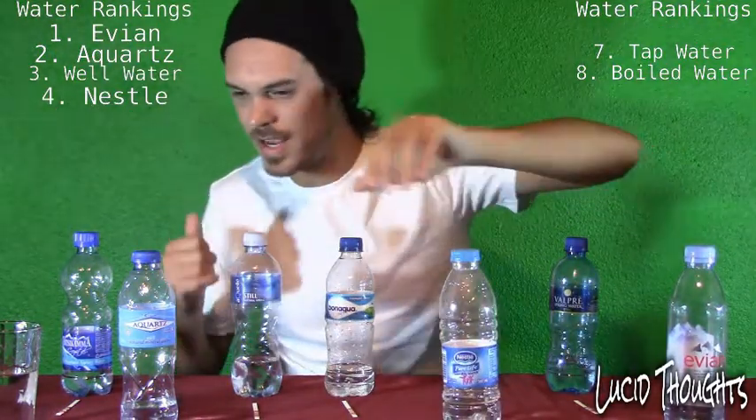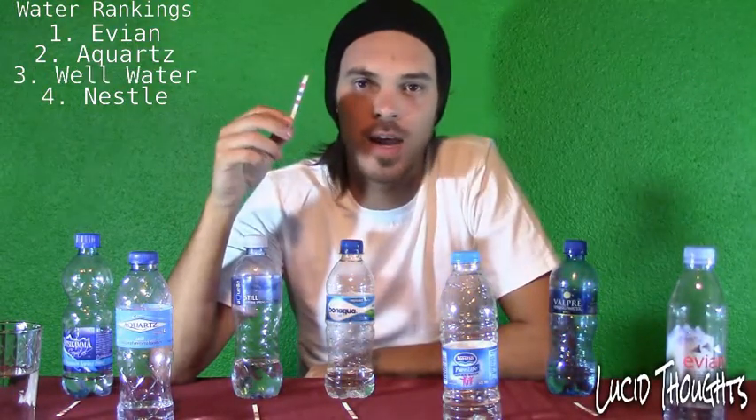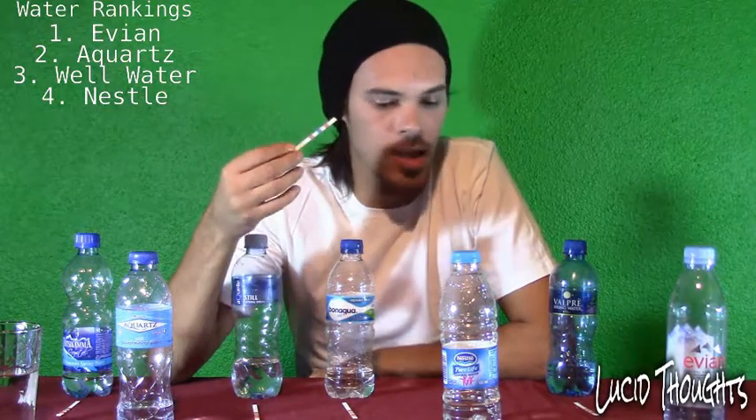My well water scores well because we're lucky enough to have an underground river flowing through our garden — that's why there's no chlorine, and the pH and alkaline are both high. So the best ones to drink are: Evian, Nestlé Pure Life, Aquartz, and my well water. Cheers!